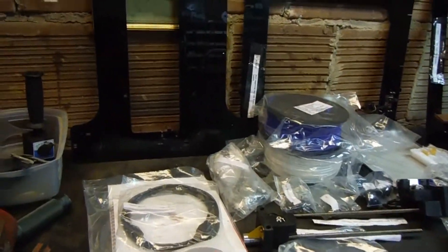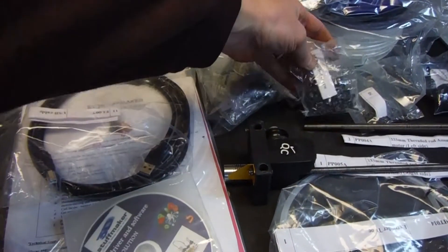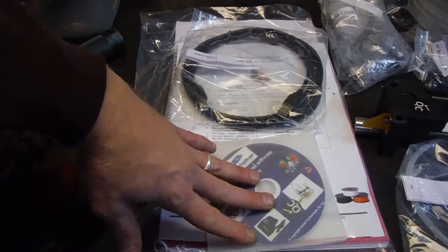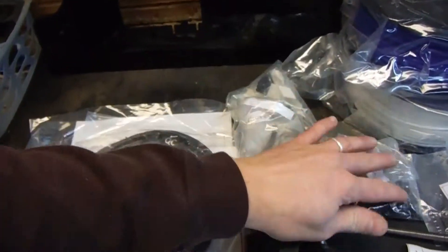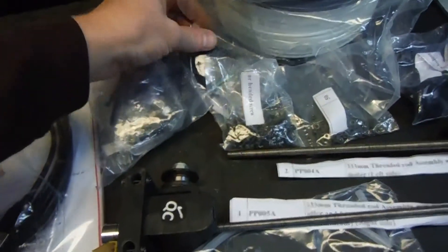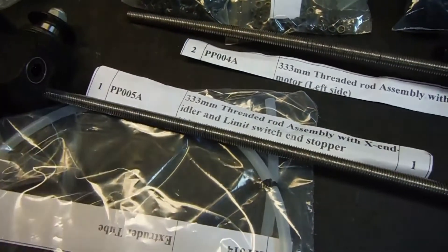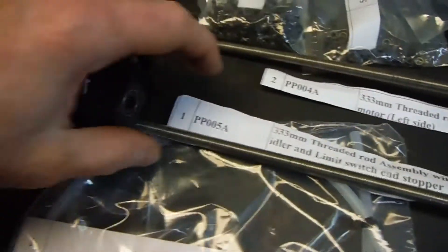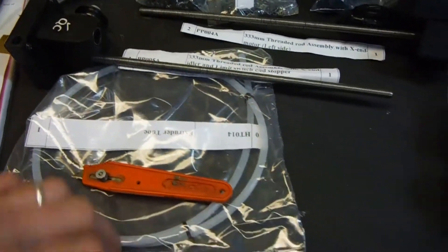I didn't take all the little nuts and bolts out of the packages, but you can get the drift. So they gave me some paperwork, a CD, a cable, looks like a tool kit, nuts and bolts, some gears, some more nuts and bolts, a belt. These two travelers I call them — threaded rod assembly, left side and right side. I've kept up with these labels after I took them out of the package.